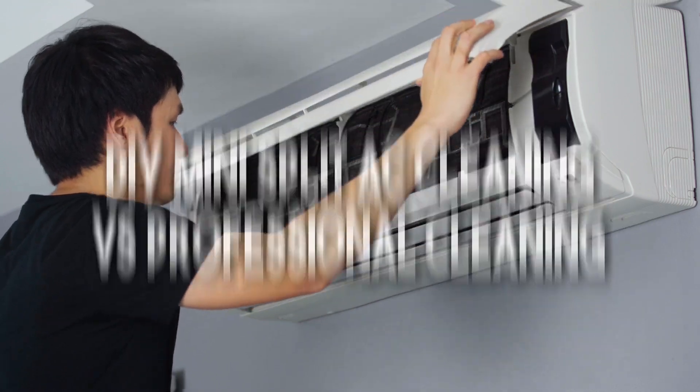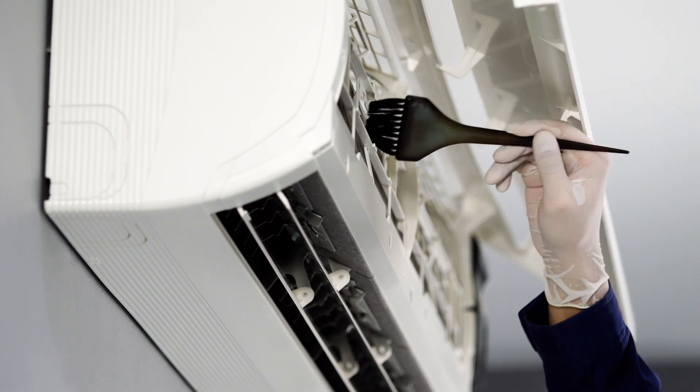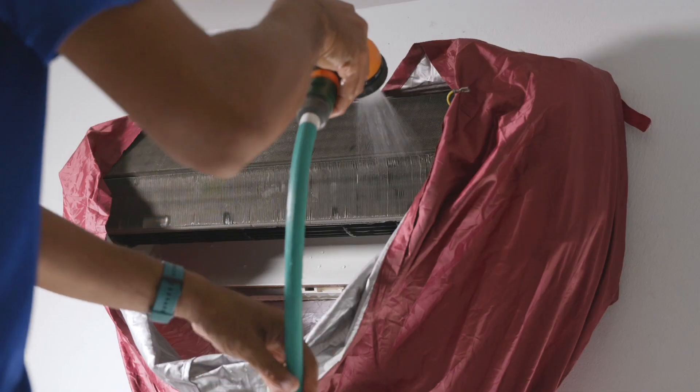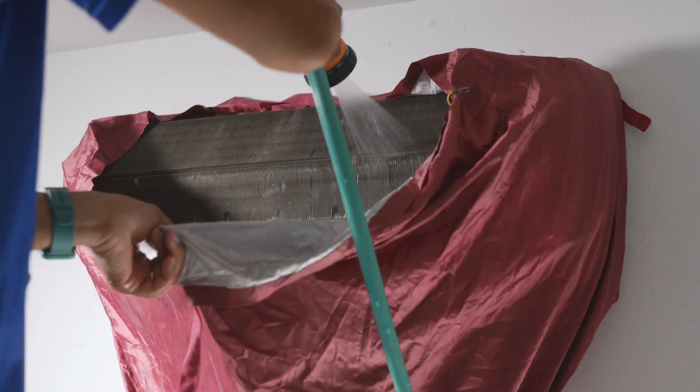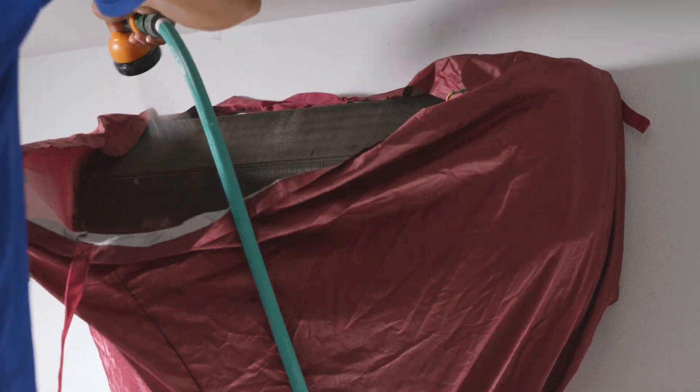DIY mini split AC cleaning versus professional cleaning: if you're comfortable working on your mini split and confident in your abilities, doing a DIY cleaning is a cost-effective solution. Just remember to unplug the unit, clean the air filters regularly, and make sure all parts are completely dry before reassembling.